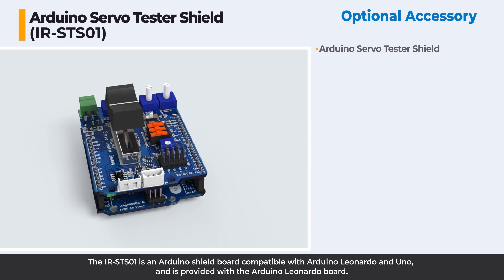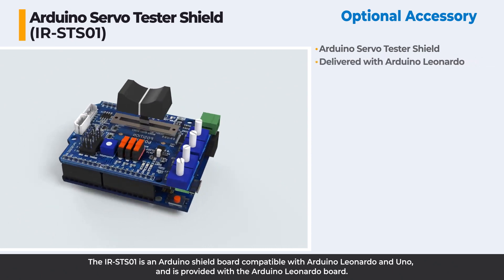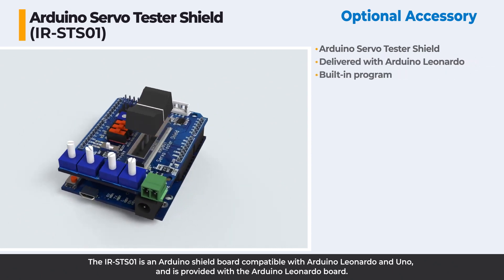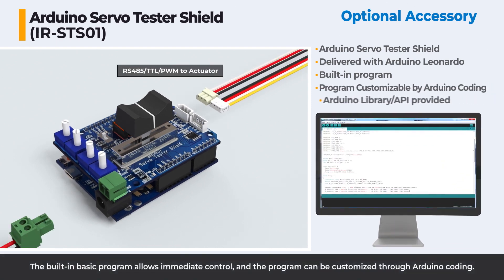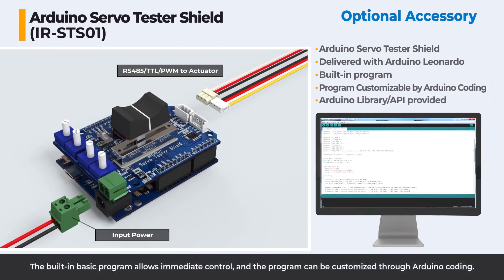The IR-ST-01 is an Arduino shield board compatible with Arduino Leonardo and is provided with the Arduino Leonardo board. The built-in basic program allows immediate control, and the program can be customized through Arduino coding.